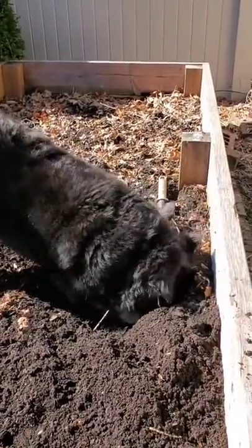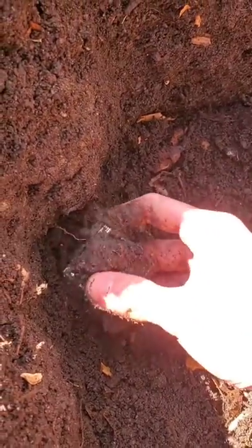And I couldn't have picked a better partner. Look at him go! After digging up half the garden bed, we were able to locate the third and final CPU.